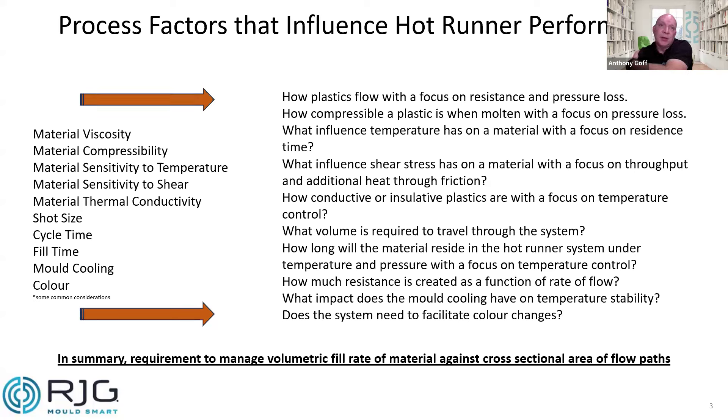One key factor is mold cooling. The hot runner system is housed within a cooled mold, so we've got to understand the influence that temperature has on the system itself, especially with faster cycling. Another common consideration is color — do we need to facilitate color changes? Are we making parts in one color or twenty? What does the system need to facilitate? In summary, we have a requirement to manage volumetric fill rate against the cross-sectional area of the flow paths — that's how we maintain melt temperature without increasing resistance or unnecessarily adding volume.